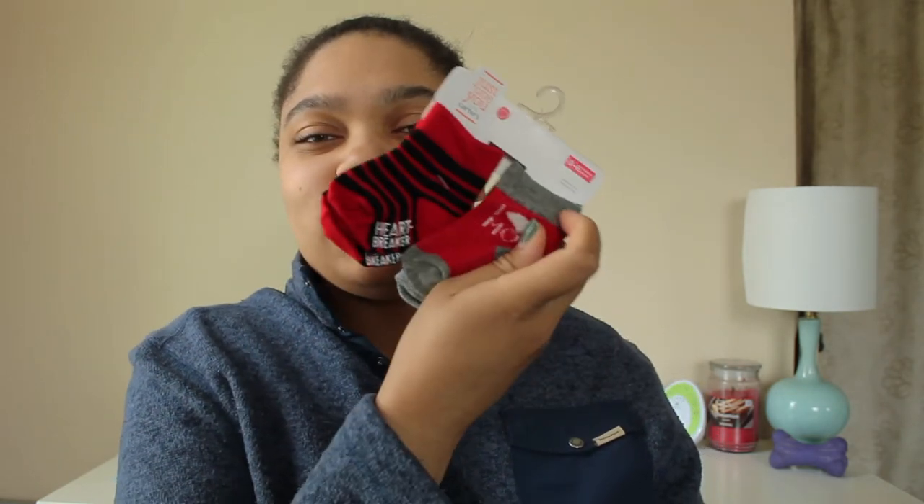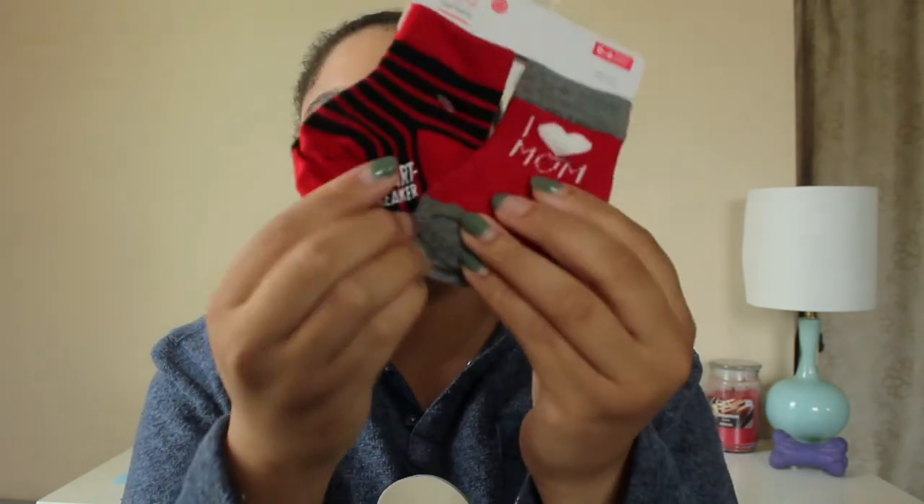She got some socks — zero to six months, Just One You by Carter's. One says 'Heartbreaker' and the other says 'I Love Mom,' with the cute little rubber grip parts at the bottom. These are so, so cute.